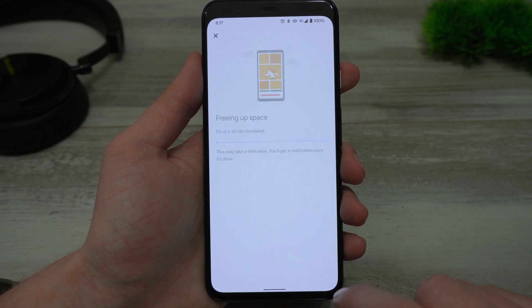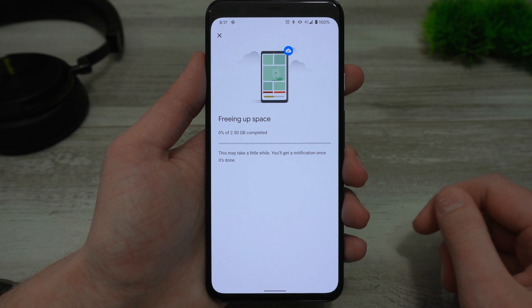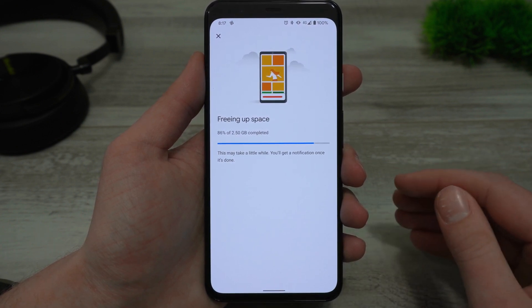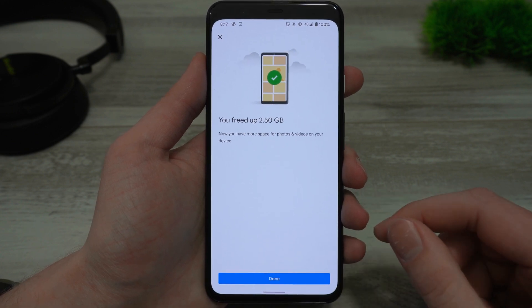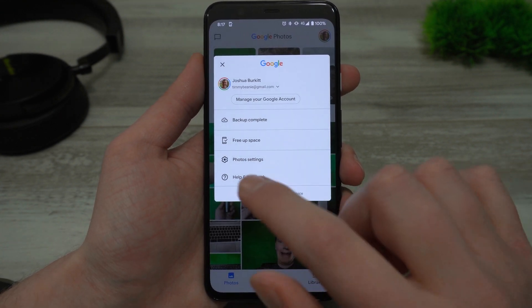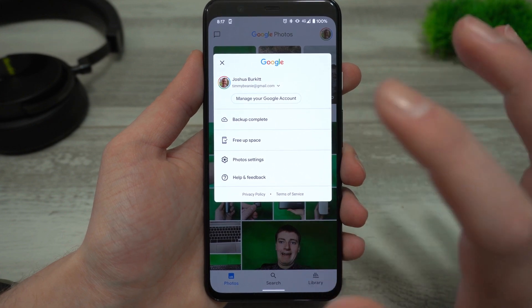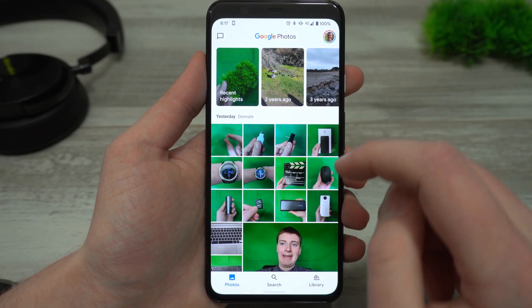Just tap on 'free up' and it will start to remove your photos from your phone. This can take a while if you've got a lot of photos, but it shouldn't take too long — just wait here a few seconds. And now it says you freed up 2.5 gigabytes. You can just tap 'done' and you'll notice it just says 'free up space' with no number there anymore, which means all your photos are now no longer on your phone.